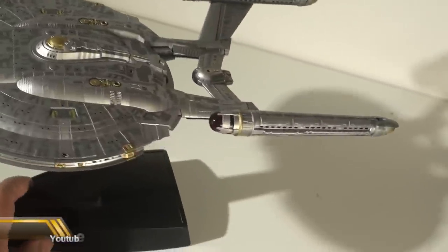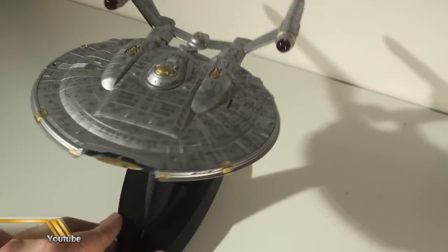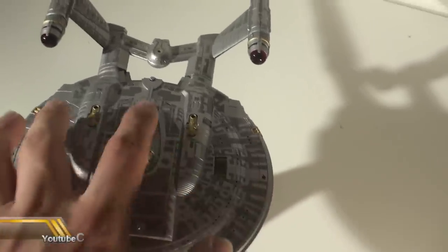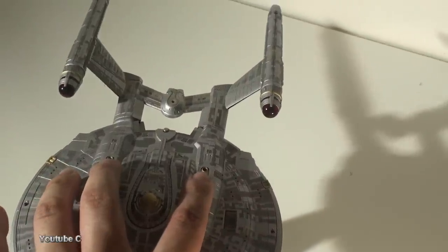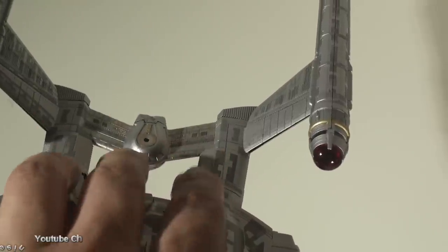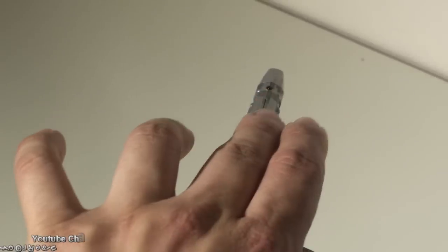There are also clear parts on this whole model kit. It does have clear parts on the front and clear parts on the sides which are green and red — two red clear parts right here. When I was building the model kit, I missed a couple of clear parts in the middle, the back, and this part, so I had to reopen it each time and put them back.